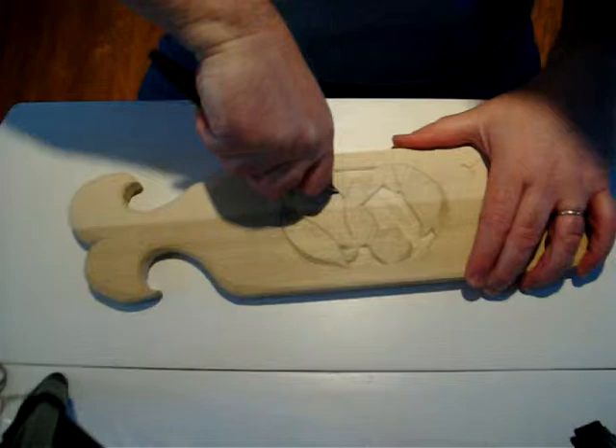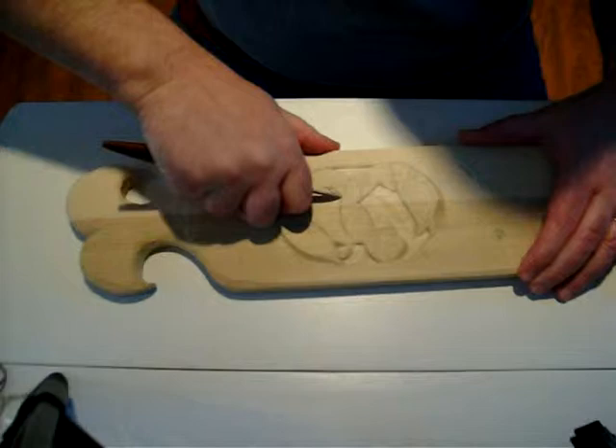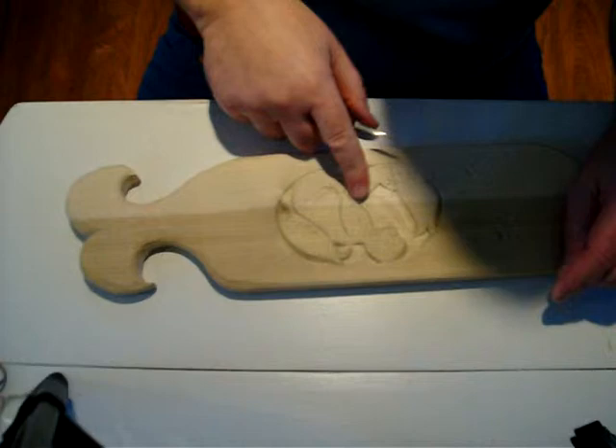Just make your cut into the piece straight down normally, and then come back and cut to a line. That's a lot of the process.